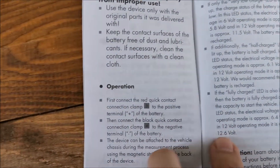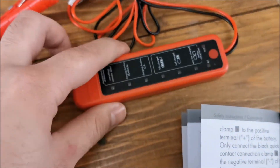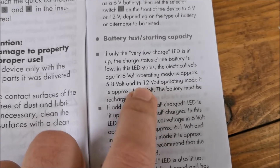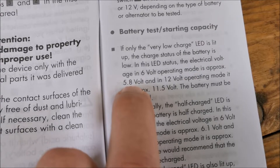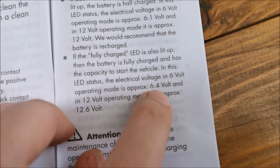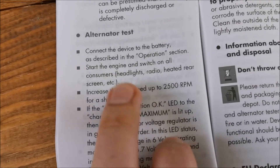For alternator testing you connect positive first, then negative, and you can attach it to the car with the magnet or hold it in your hand. You will get a 'very low' reading if the battery is at 11.5 volts in 12 volt mode, or 5.8 volts in 6 volt mode. 'Half charged' is at 6.1 volts in 6 volt mode or 12 volts in 12 volt mode. 'Fully charged' is 6.4 volts for a 6 volt battery and 12.6 volts for a 12 volt battery.